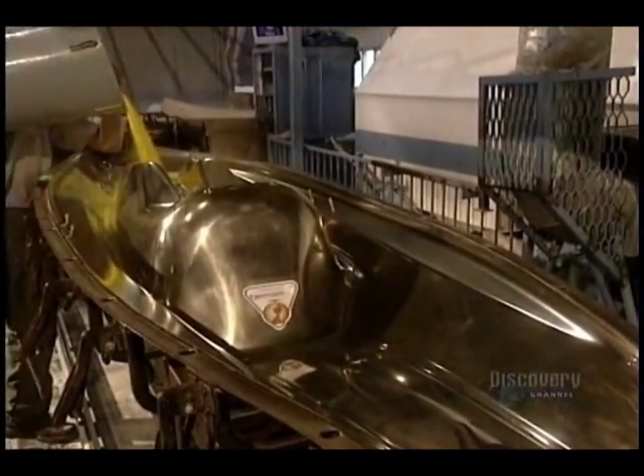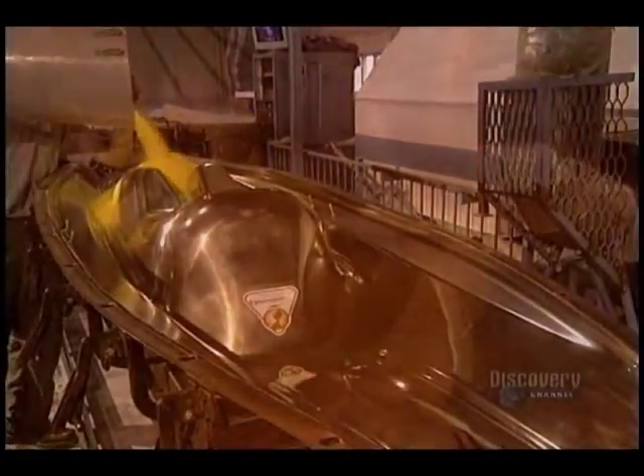This is the yellow powder they're going to melt: linear polyethylene. It comes in several colors. The amount of powder to be melted is determined by the kayak model to be made.